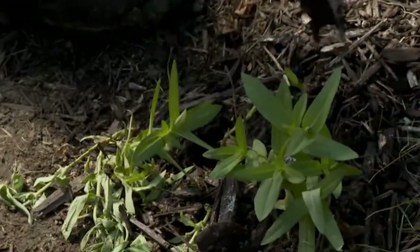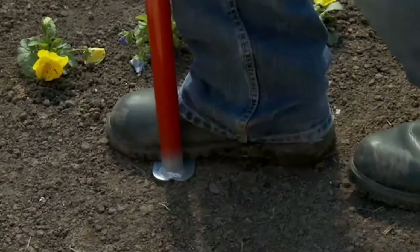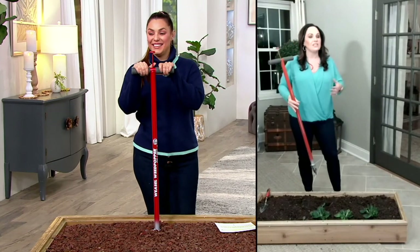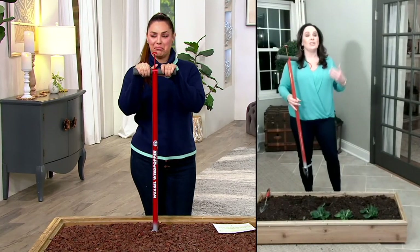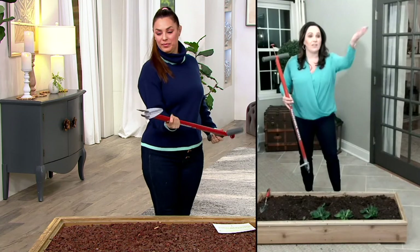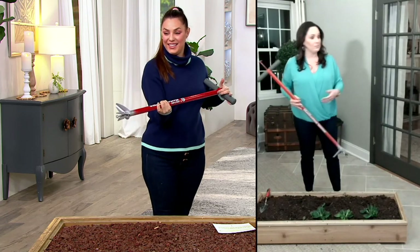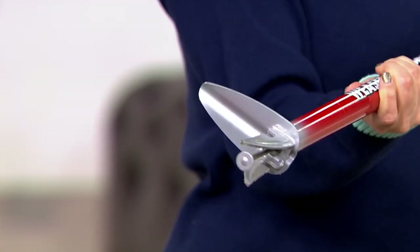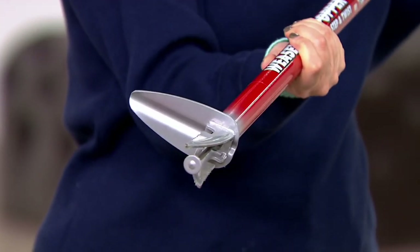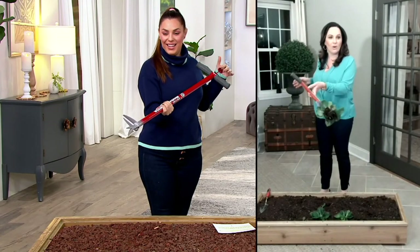Absolutely. If you know a gardener, someone who loves to be out in their garden, they would absolutely love this tool. I know Linda Vader, who you just had on — she's a big gardener and she would love this tool. If you know a serious gardener, or even if you're a novice and you're new at this, whether you've been doing it forever — like my grandfather, he loved his garden — this is a tool that you want. It's not just for people who garden a lot; everybody gets weeds. Whether you're growing tomatoes and vegetables or growing flowers, everybody gets weeds and it's a chore we all have to do.